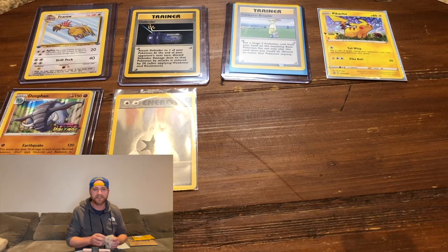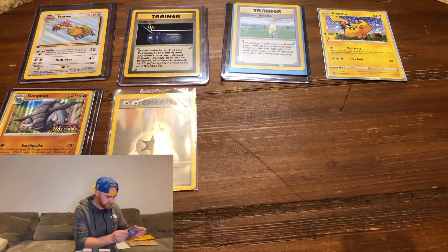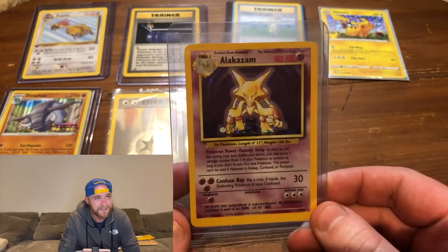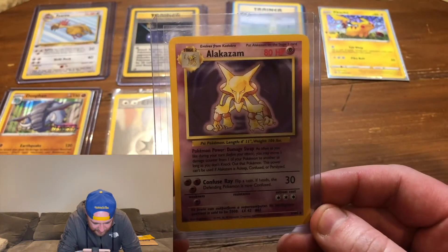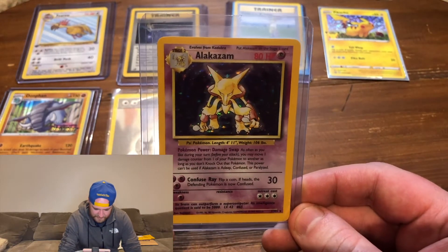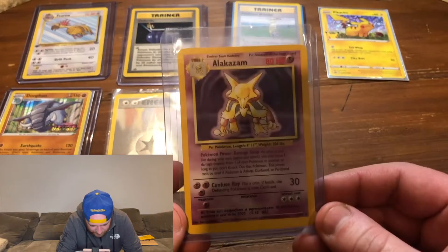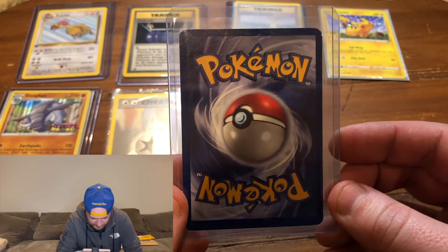Oh, this is the one — are you guys ready for this? We got the Alakazam! I've been trying to get this for a while on eBay and lost a lot of bids. It's a base set unlimited Alakazam — you can tell because of the shadow and no first edition stamp on the left-hand side. This one looks to be in really good condition, so I'm excited to add it to the binder.